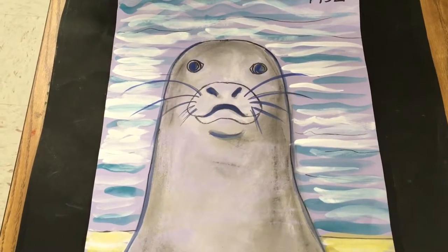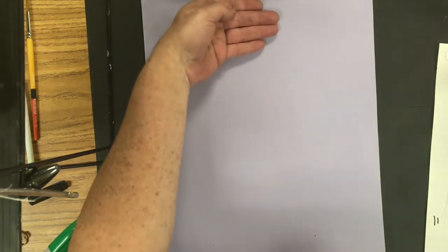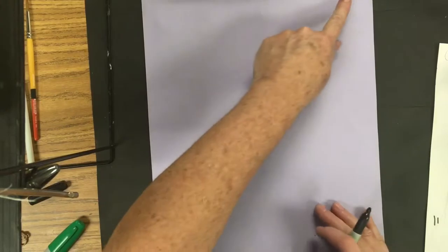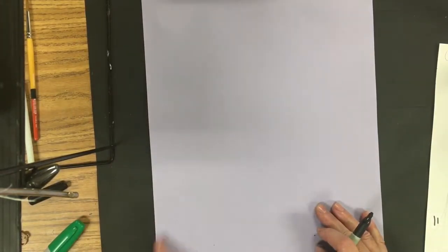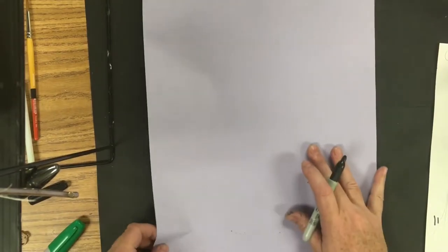Click the like button and subscribe to the channel. To start our Caribbean monk seal, we're going to place our hand on the side that's 12 inches. This is 12 by 18 paper, with the 18 going down.